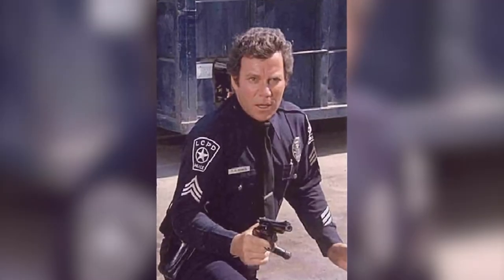Hey guys, welcome back to the Pop Culture Cafe. I am Huck and on today's episode we're going to customize yet another Mego. We're going to take this Admiral James T. Kirk and turn him into TJ Hooker. So stay tuned.